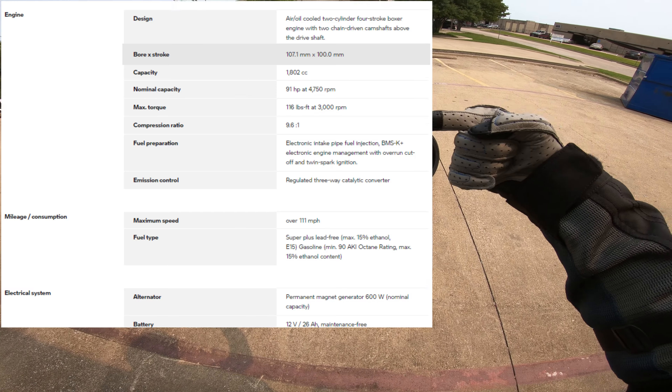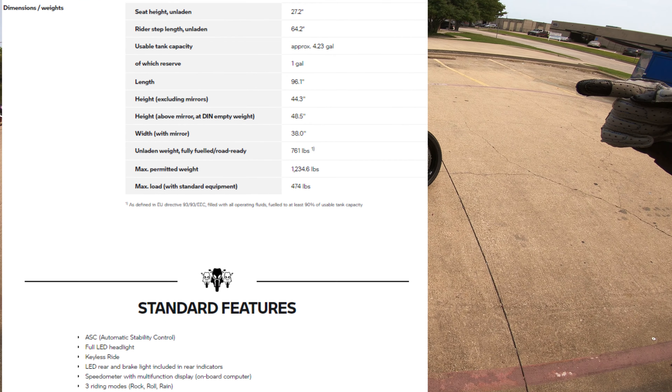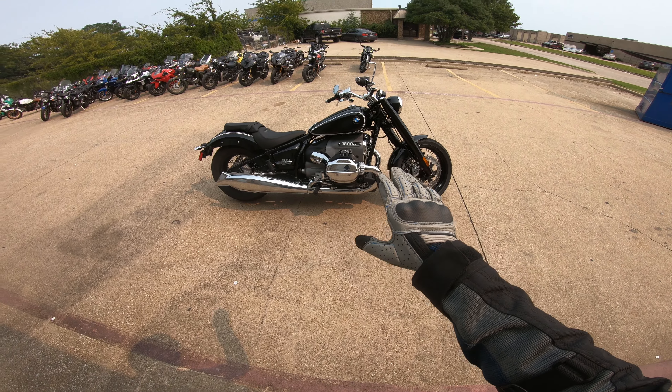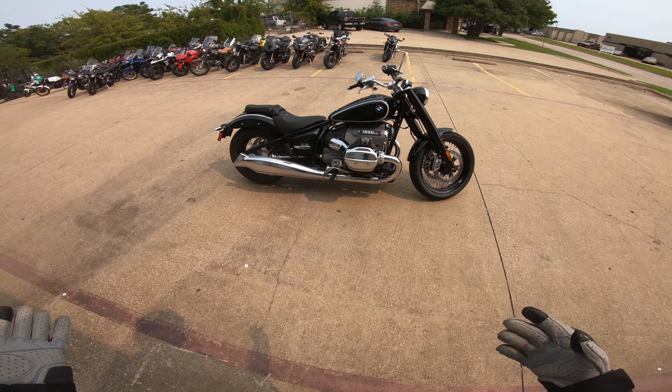Spec-wise, you're sitting anywhere around 90 horsepower. I think it's 112 foot-pounds of torque, so plenty of power.